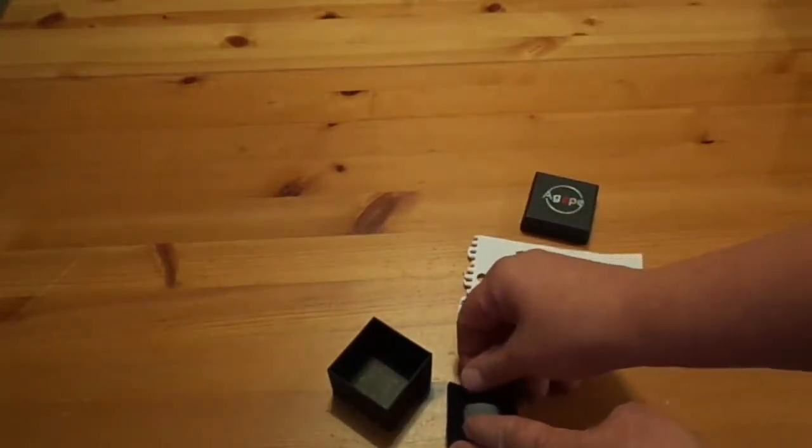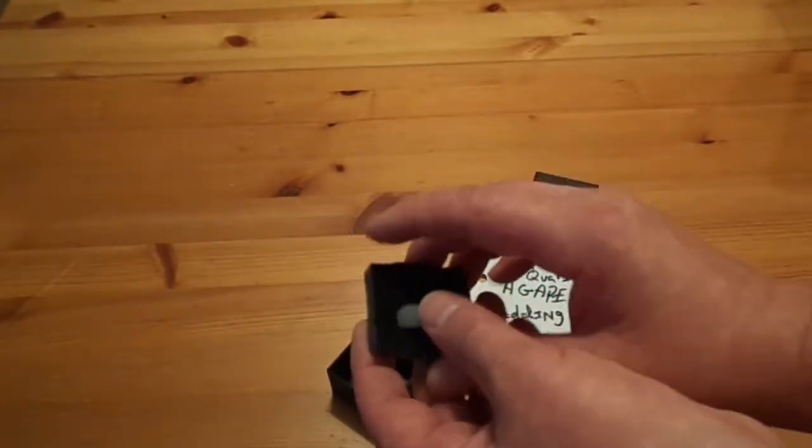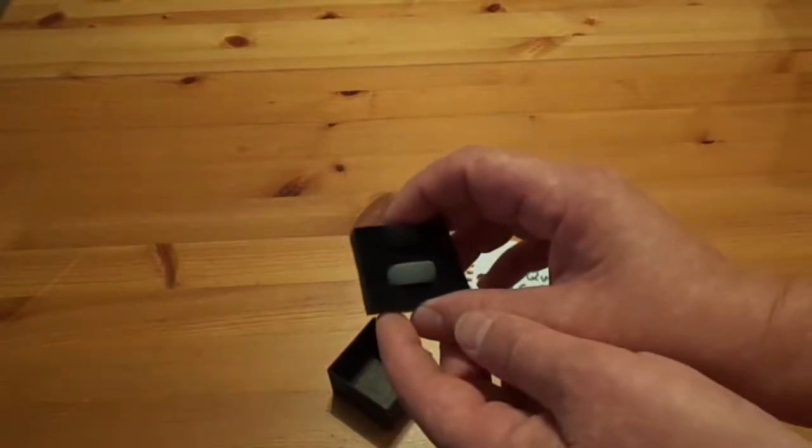From what I was told, these run kind of small for a size 9. So I'm going to give them to him to wear for a week, then we're going to get back and see what he thinks about them.